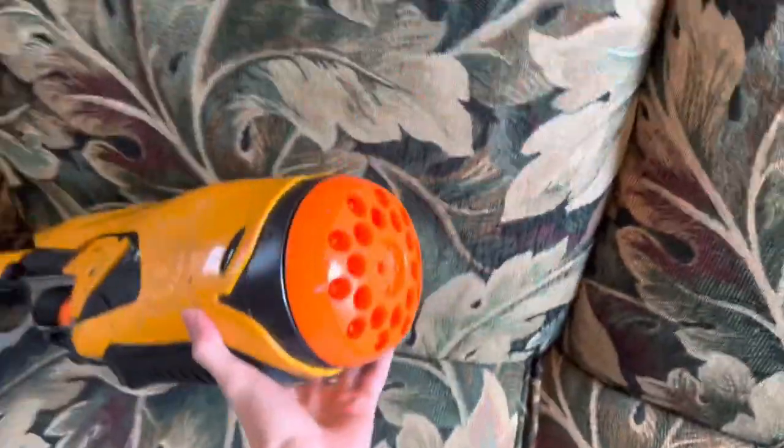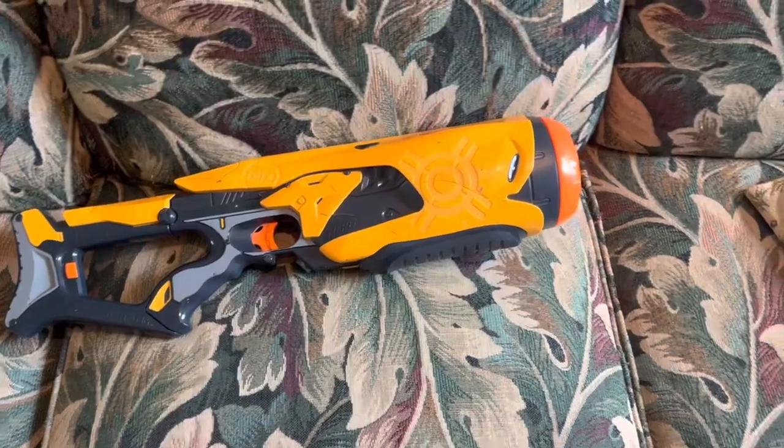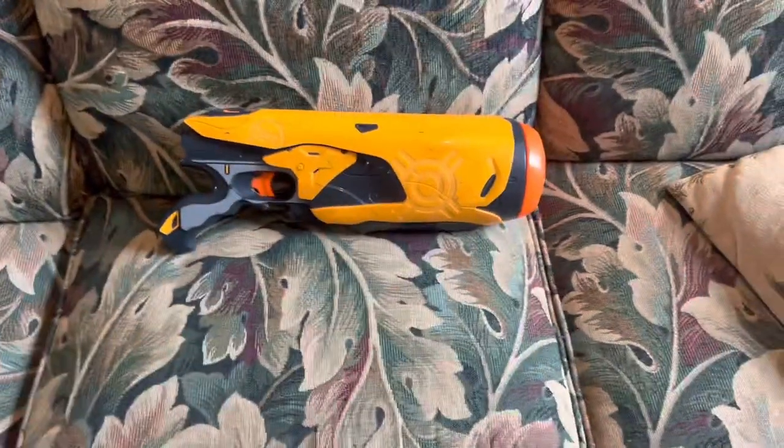The front of it is just this giant orange flat thing with a million barrels in it. So quite honestly, I rate the design. We're gonna talk about the stock separately because I do consider it an attachment. And even without the stock, it still looks pretty cool.